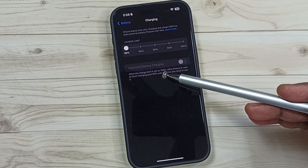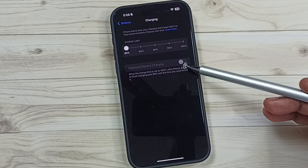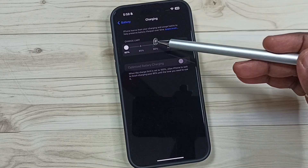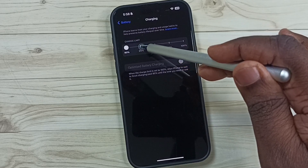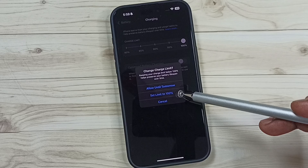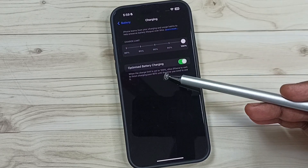Here you can see optimized battery charging, but right now this has been disabled. I will show you how we can enable this. Here you can see charge limit, so first we have to make this charge limit to 100%, done. Then tap on set limit to 100%, see now this option has been enabled.